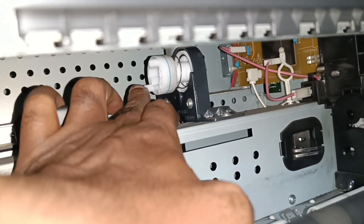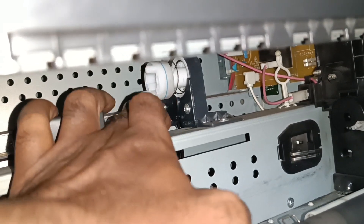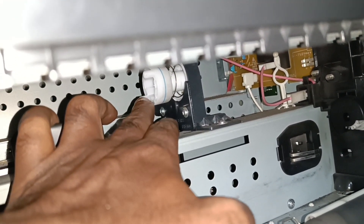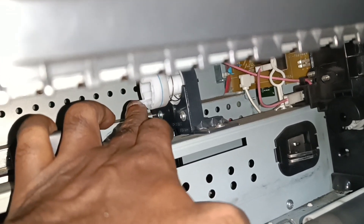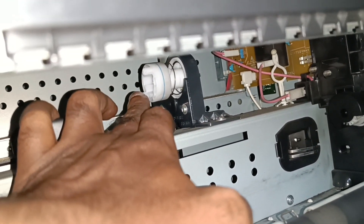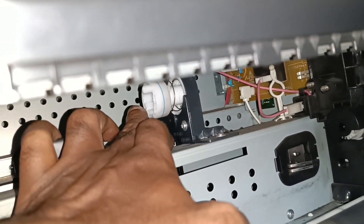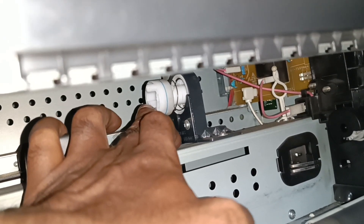There are two projections on this shaft. Make sure that your machine has these two projections at the same length and without any damage — this is the very first thing you need to check. These two projections lock with the toner cartridge and rotate the toner cartridge. In this machine, they are in good condition.